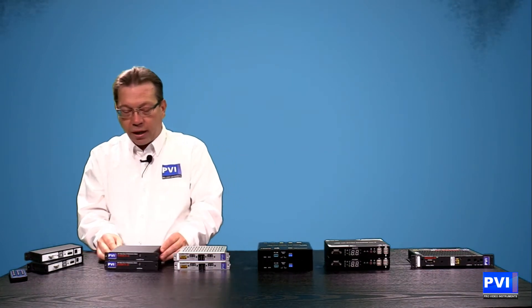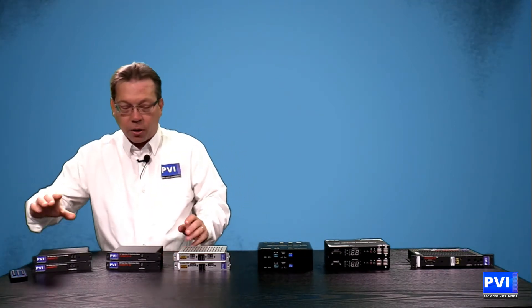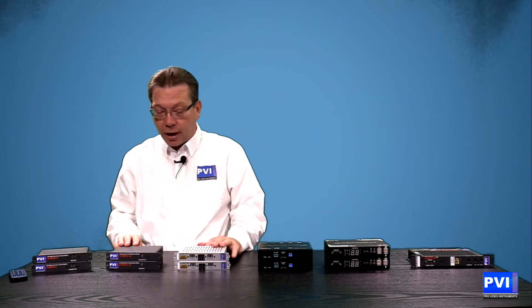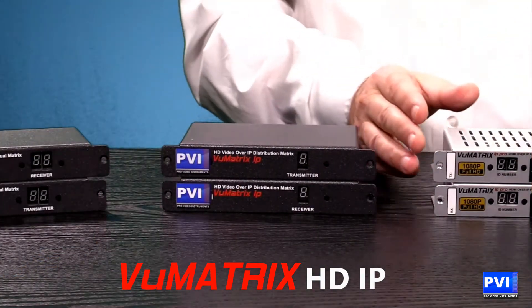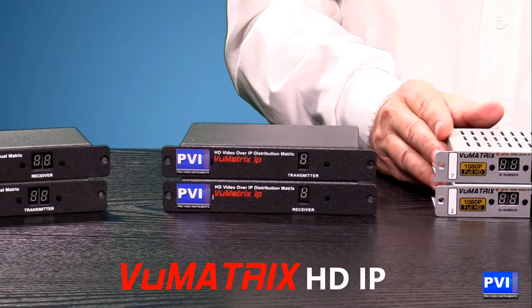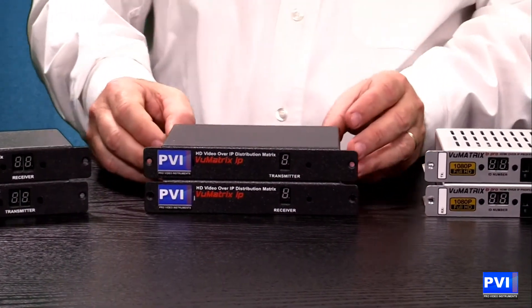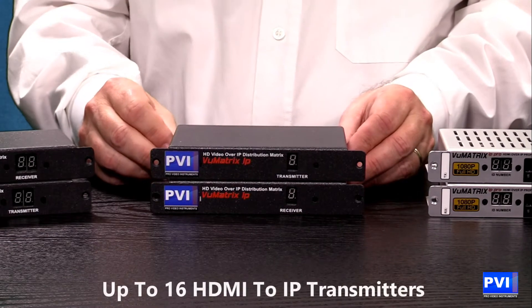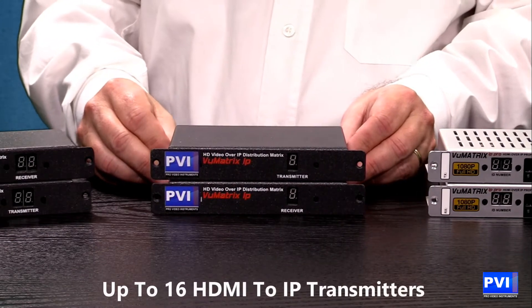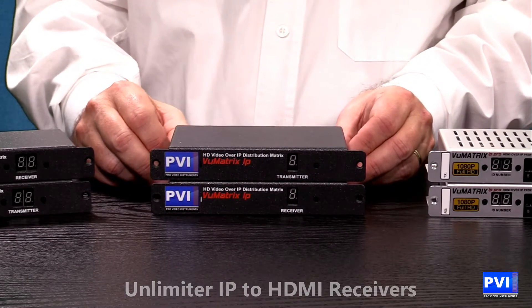Now we'll go over another option. Besides coax, a lot of people have started to go with the new age of computers and have a complete computer network in their house. That is what our View Matrix IP line is for. We have both an LE version — a very standard basic version — and then we have a Pro version. The LE gives you up to 16 sources and an unlimited number of receivers, an unlimited number of TVs within your house.